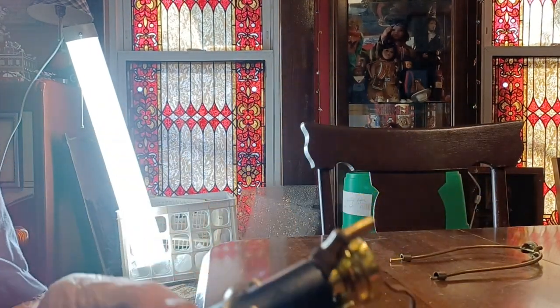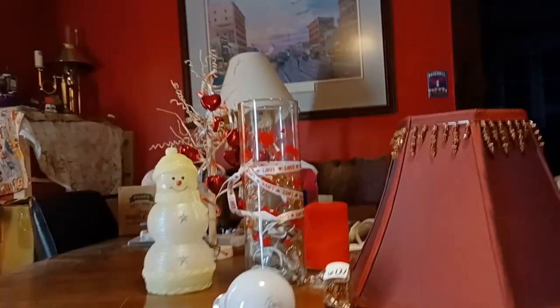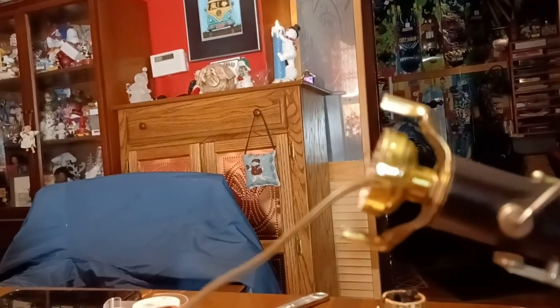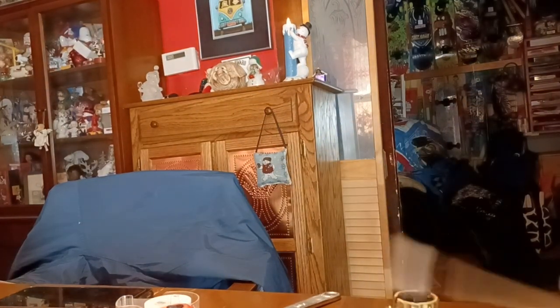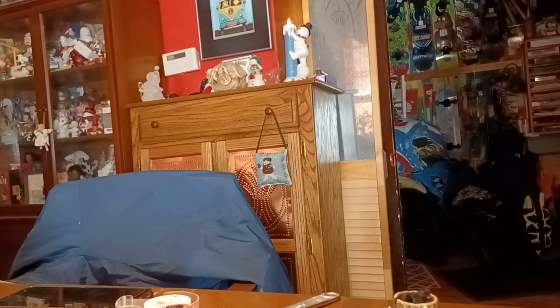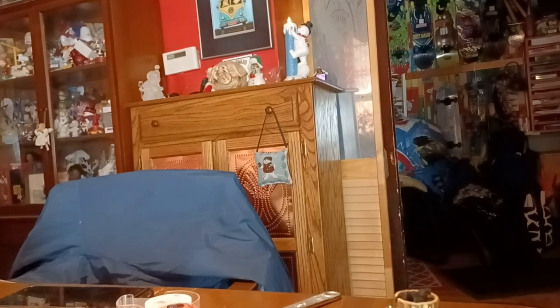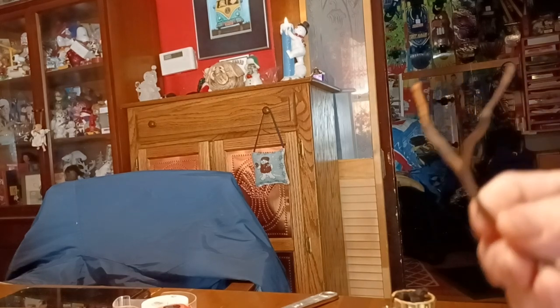Here we are. That light is glaring in — I didn't realize that was going on. So let's try it this way — that's a lot better. We'll get this wire tape off. Easier said than done. There we go, we got the wires off.